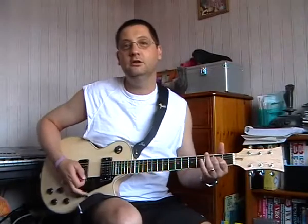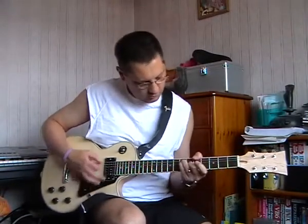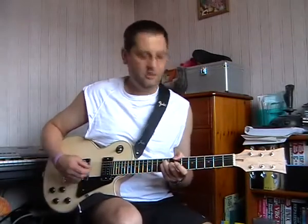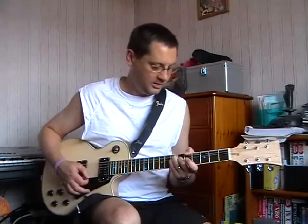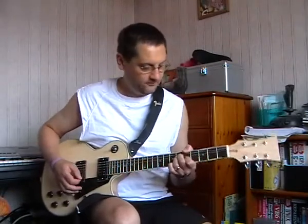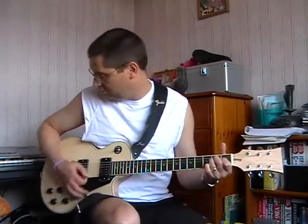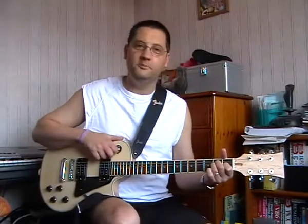Yeah there we go, that's clean. Quite a nice chunky sound but it stays nice and clean as well. I'm probably going to stop talking now and just play to be honest. I've used both pickups.